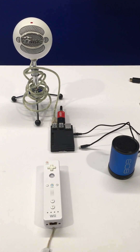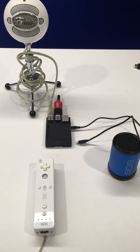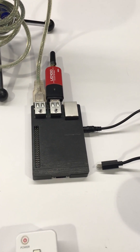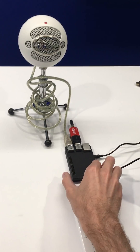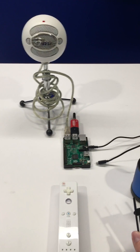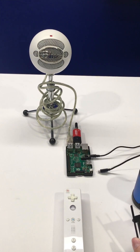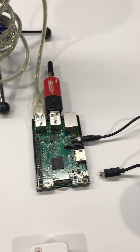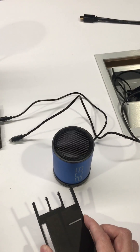Hello! Now I'll be going over the Alexa Pi project. This is basically creating an Amazon Echo out of a Raspberry Pi. How we do this is we have a Python script that's constantly looking for an internet connection. When that's determined, we'll be able to record our voice, send that as a request to the Alexa Voice Service, and then have that play the response through a speaker.